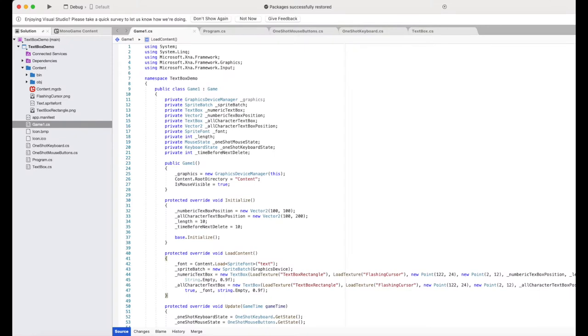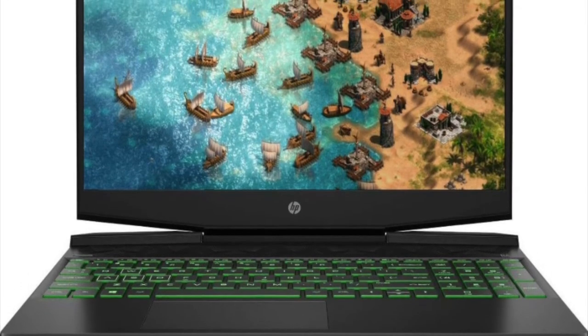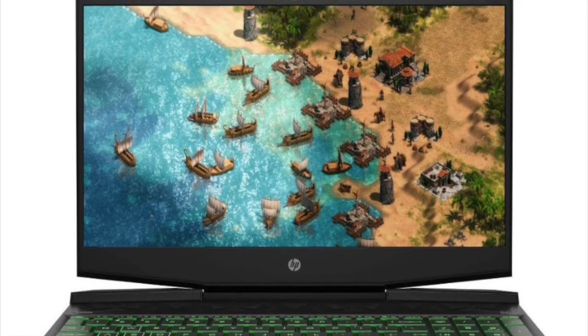Second, I develop video games with MonoGame, and the 2D stuff works great on Visual Studio for Mac, but the 3D stuff will only run on Visual Studio for Windows at this time. Third, I needed a portable computer as my last one bit the dust. I figured I could solve all three of these problems with a gaming laptop.